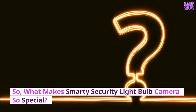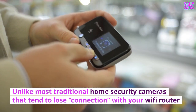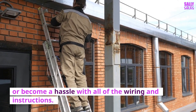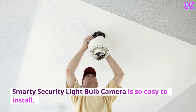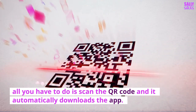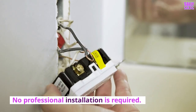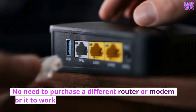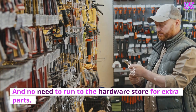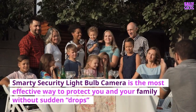What makes the Smarty Security Lightbulb Camera so special? Unlike most traditional home security cameras that tend to lose connection with your Wi-Fi router or become a hassle with all of the wiring and instructions, the Smarty Security Lightbulb Camera is so easy to install. All you have to do is scan the QR code and it automatically downloads the app. No chatting or waiting on hold with an installation person, no professional installation required, no need to purchase a different router or modem, and no need to run to the hardware store for extra parts. It's the most effective way to protect you and your family without sudden drops.